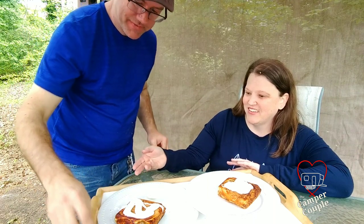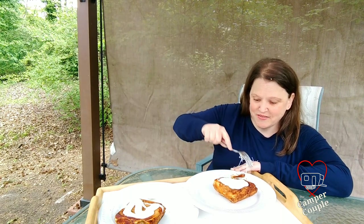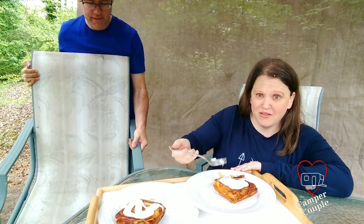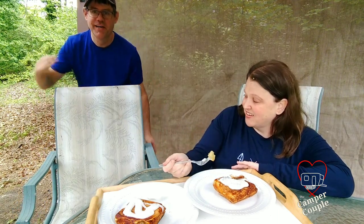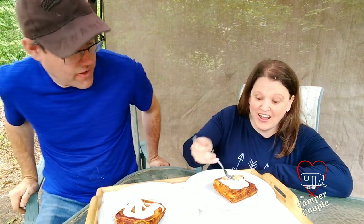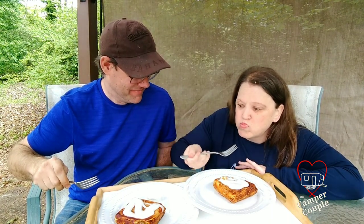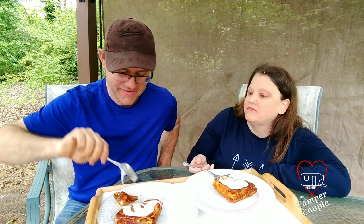Let's try it — we're going to use a fork. We're about to dig in here. I'm going to let her try it first, and if it's horrible I'll know ahead of time. It's yummy! It's very good. So this is a nice little dessert that you can do while you're camping, or breakfast, or while you're in quarantine.